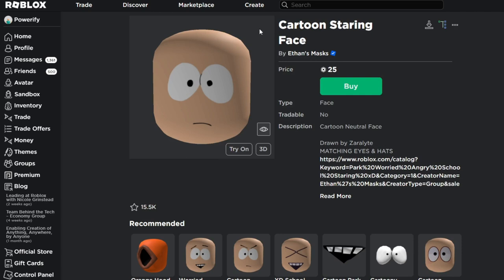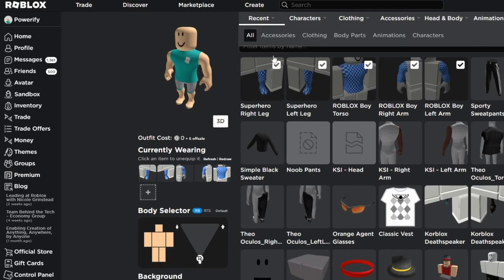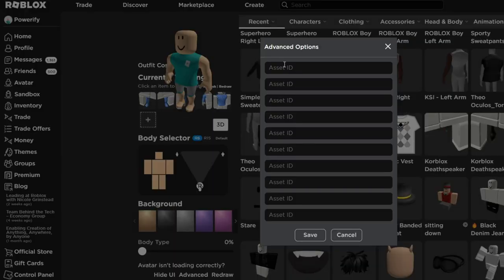We have two options here for the face. We're going to be using the cartoon staring face, or we're going to be making our own version using three items. Every time I make my South Park tutorials, I usually use these three items right here, and a lot of people have trouble putting on all three of these items. So I don't know if this works on mobile, because I'm assuming most of you guys are on mobile. But when you go to your avatar editor page, you should probably see an advanced button right here, and the advanced options let you add hat IDs to your avatar so you can add more accessories.